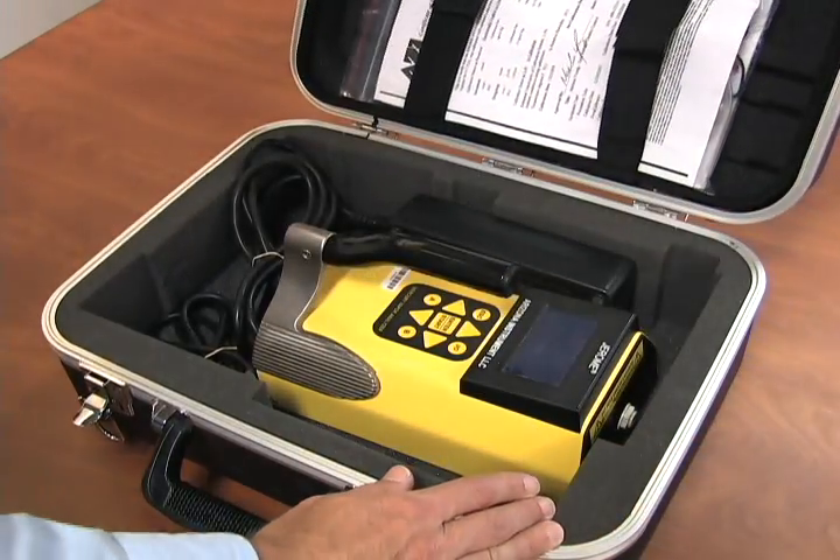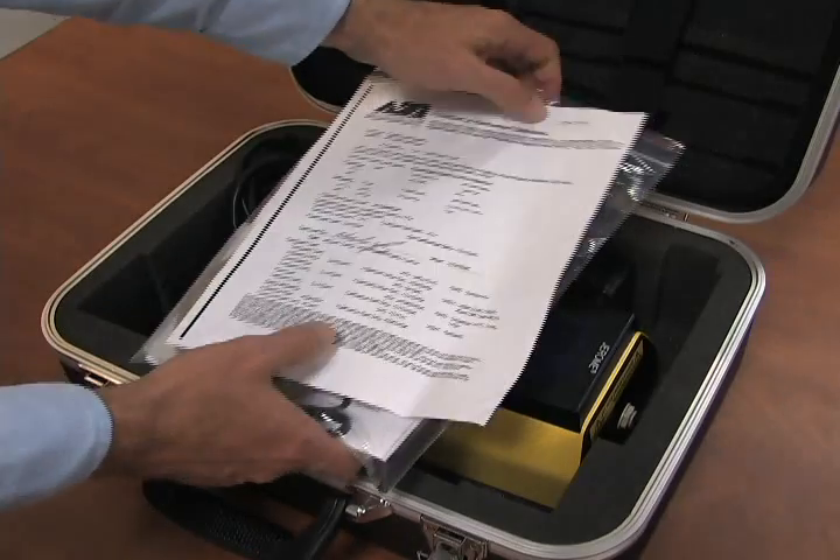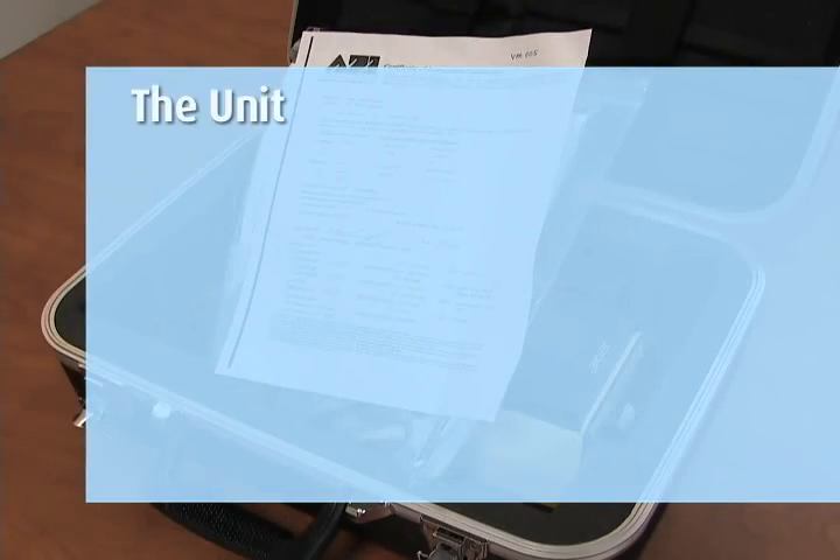On delivery of the Jerome Mercury Meter Model 405, confirm that you have received everything you ordered. You should have the unit, probe, instructional CD,